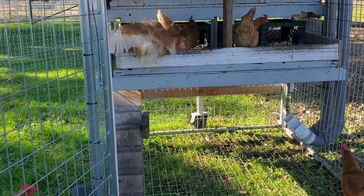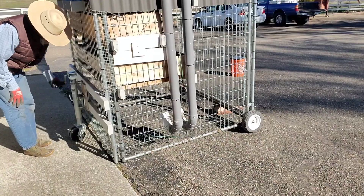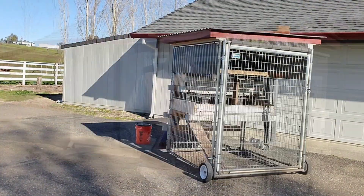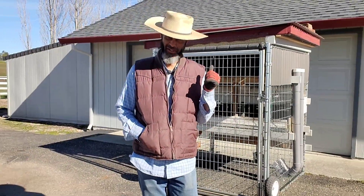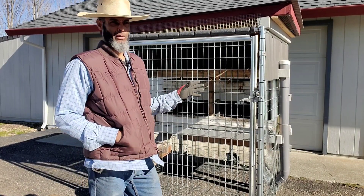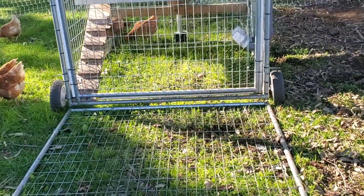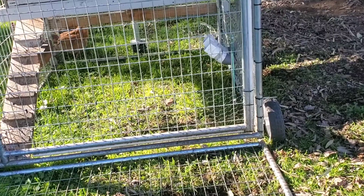Are you someone who wants to build your own chicken coop or chicken tractor, but can't decide on which to build? Why not build something that'll do both? Let me show you what I've built and have been using for the past year and a half. I wanted it to be a chicken coop, but I also wanted it to be mobile, and I wanted it to have open floor space so that it would also act as a chicken tractor.